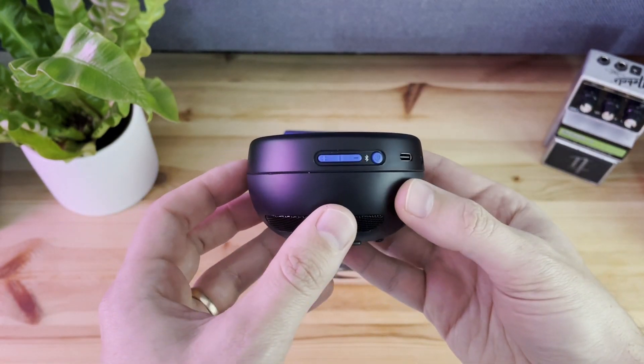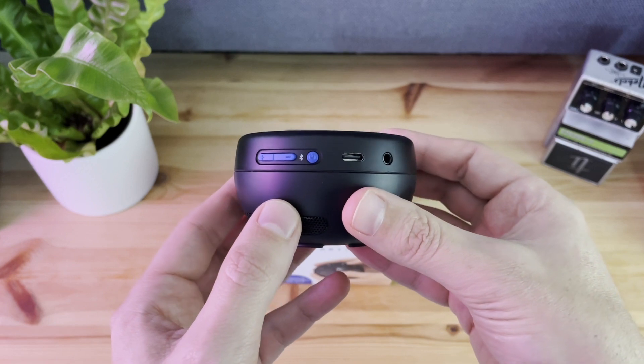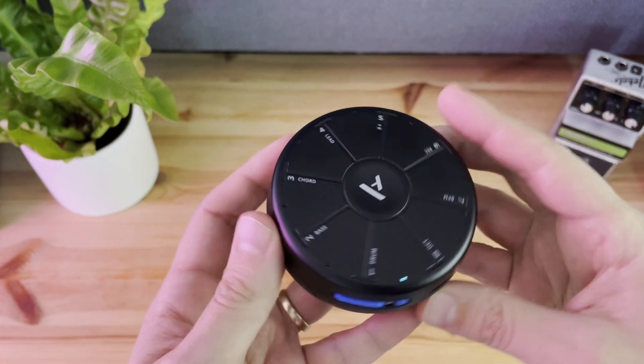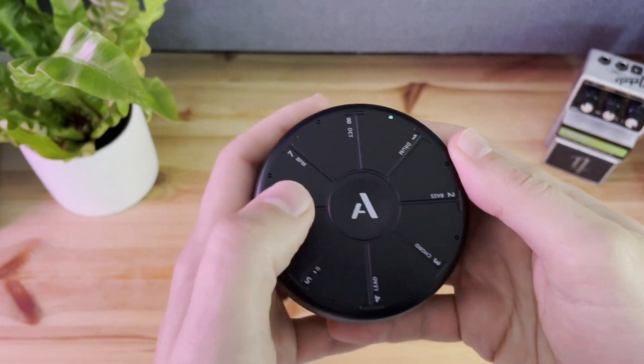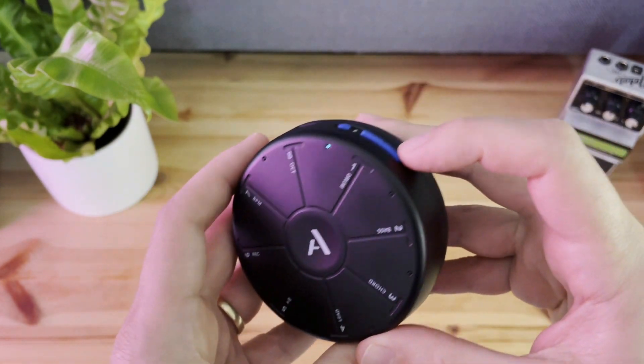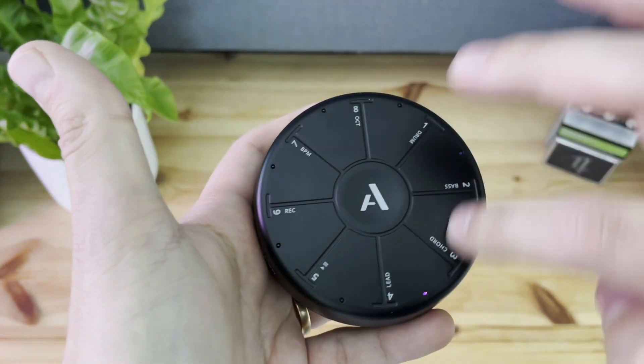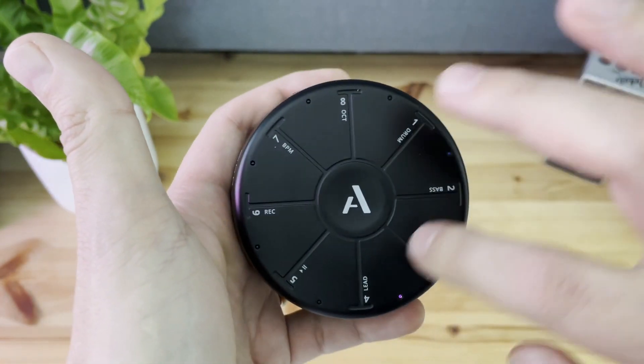Let me show you around the place. On the side you'll see we have our volume control, power button, USB-C port, and a headphone jack. On top there are eight touch-sensitive pads. Each pad corresponds to different notes or chords in the key of C. You play them by tapping or sliding across the pads. There is haptic feedback whenever you play a note, so it shakes in your hand a little bit.